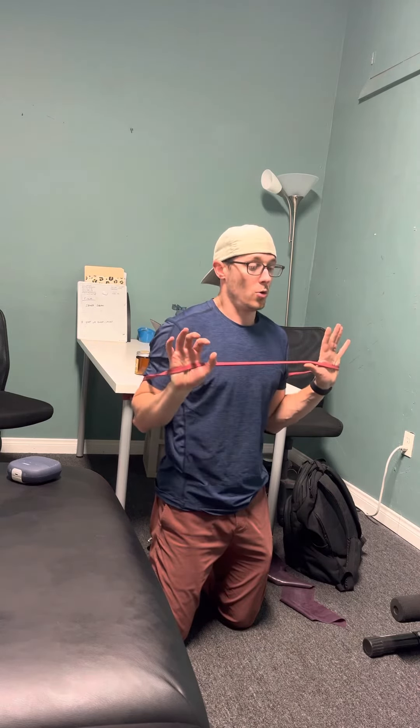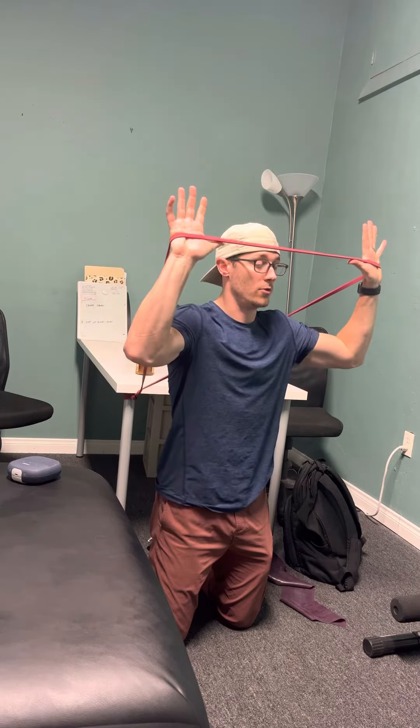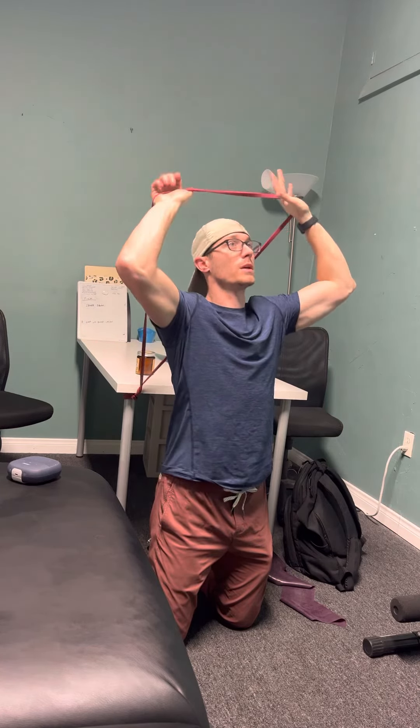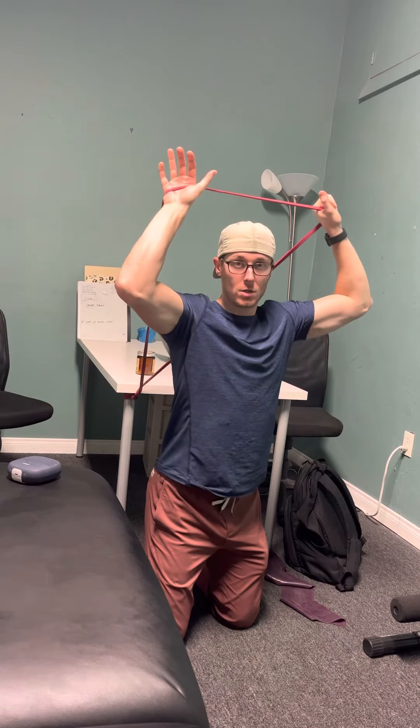The point of this exercise is to hold that position as I press this resistance above my head as high as I can go, while still feeling like the band isn't pulling me backwards into extension. Or I can stay tall but still perform incorrectly by arching my back.